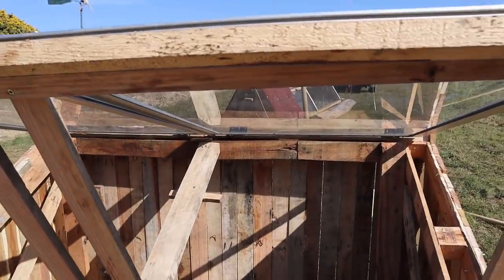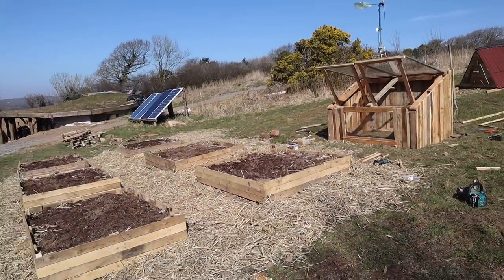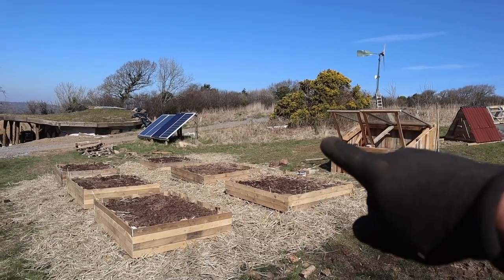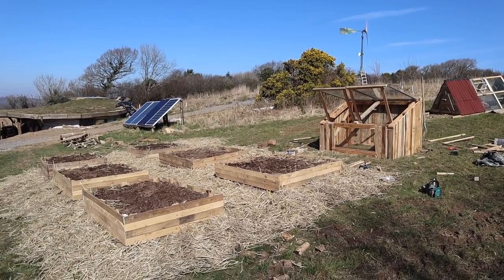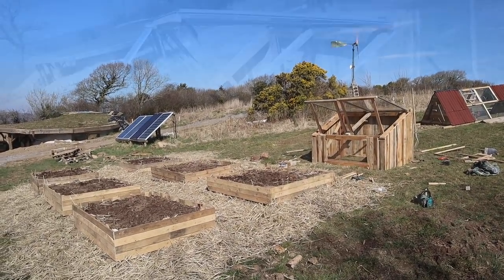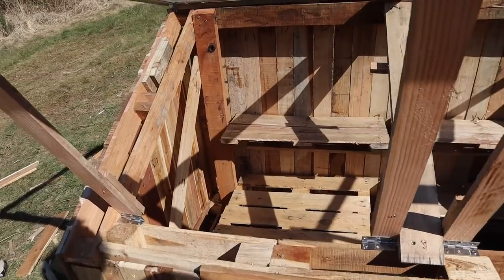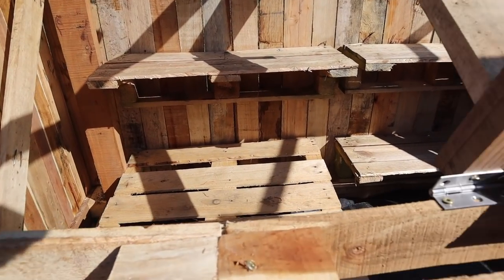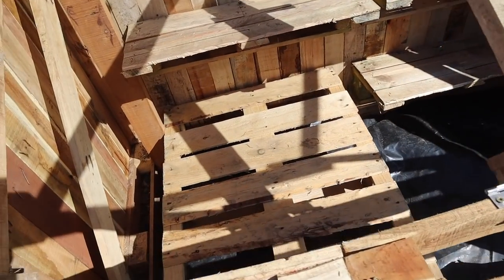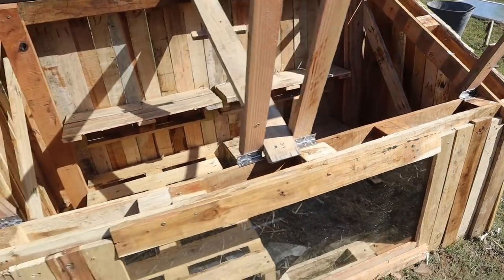So that's our cold frame done — nice and big, with these hinges that hold it open. I'm going to keep making beds as well but I've just run out of compost at the minute. That is going to be our first little veg garden — started it over there years ago but I just ran out of time, it wasn't a priority, but now it is. So we'll get some stuff planted out soon.